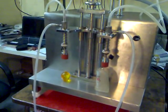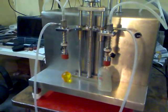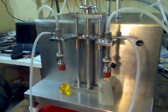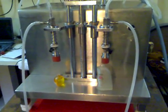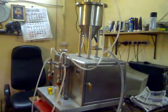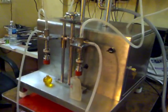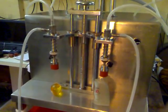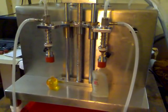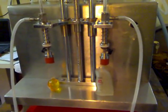A filling speed of up to 20 bottles per minute can be achieved from each head, meaning this machine can fill up to 40 bottles per minute. The twin-head vacuum filling machine is made compact and lightweight to suit the purpose of customers. Any bottle sizes and volumes from 5 ml to 200 ml of perfume can be filled using this machine.